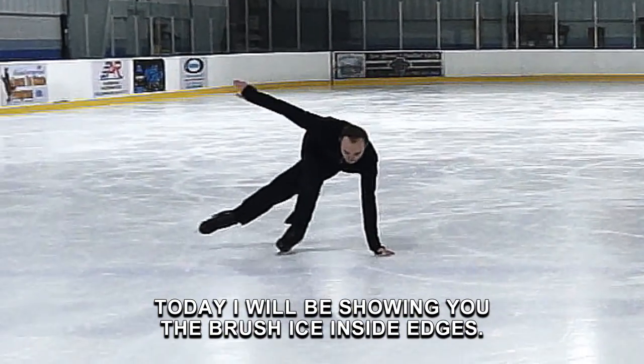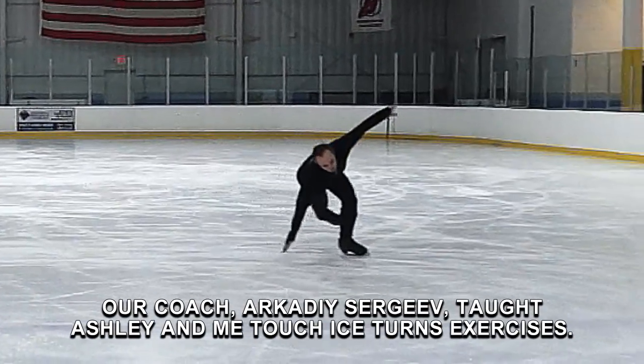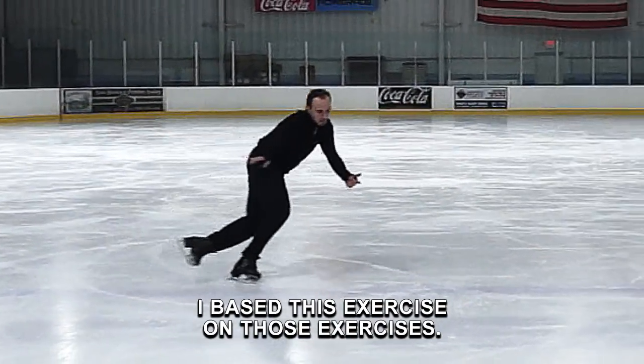I'll show you the brush ice inside edges. Our coach, Arkady Sergeyev, taught Ashley and me touch ice turns exercises. I based this exercise on those exercises.